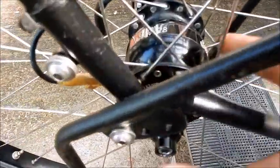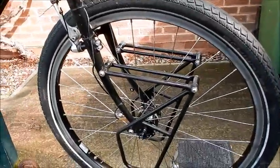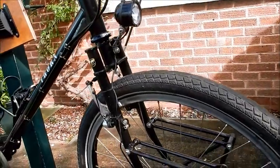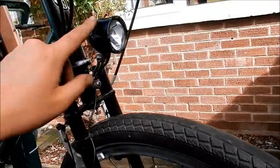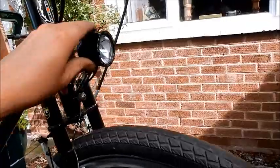This front hub is the Schmidt Son 28, which generates electricity via this wire to the front light — the Schmidt Edelux. When I was moving, the light was on. Up here you can switch it off, on, or to sensor mode. In sensor mode, during the day it wouldn't do anything, but when it got dark it would detect that and turn on automatically. When going through tunnels it was very bright and lit up the entire road. It was great not to worry about batteries or digging lights out of panniers — it's always there, always ready.